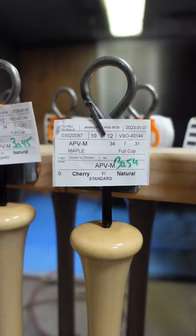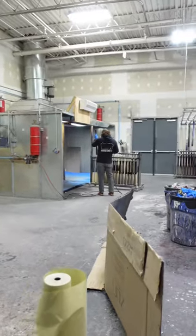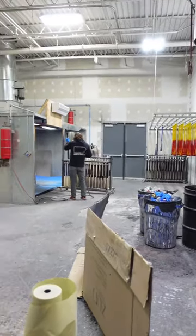So this is where we paint the bats. Jeremy Pena's bats right here. Gets his cherry barrel and then gets the coating on it that makes the bats kind of glossy.